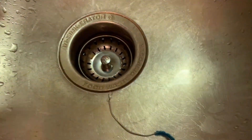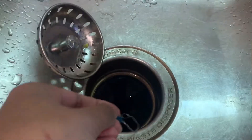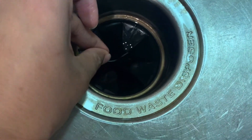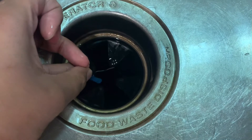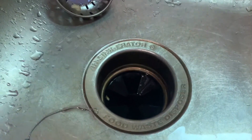Today my food waste disposer suddenly stopped working, and on closer inspection I found my baby's bottle brush was stuck inside. I tried to pull it out by hand but it was very tight, then I tried with pliers but that wasn't helpful either.